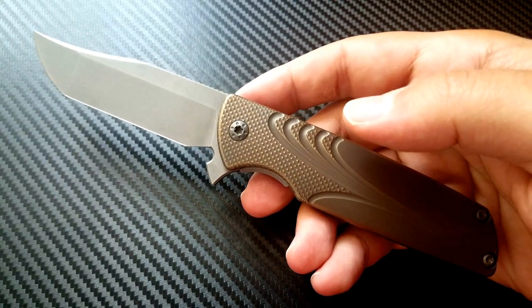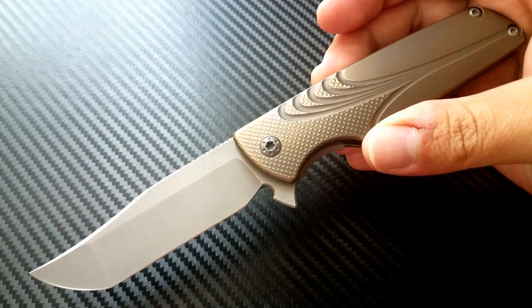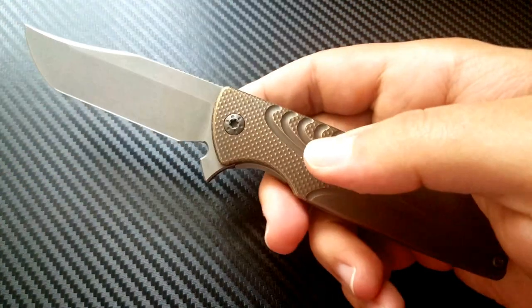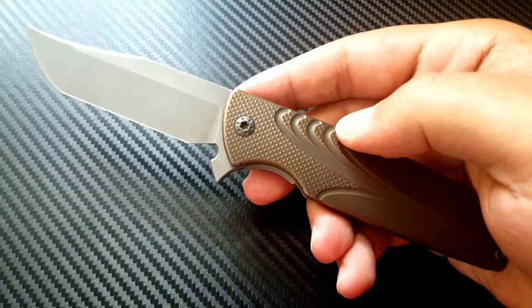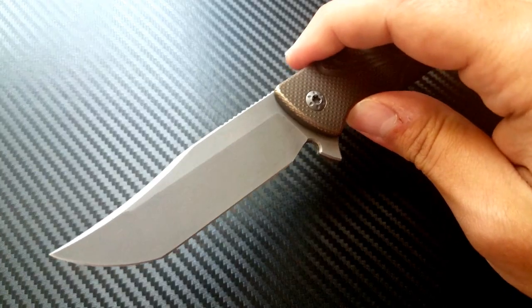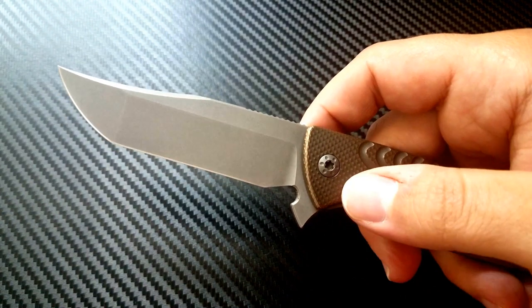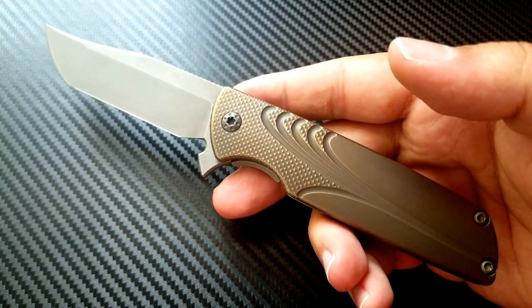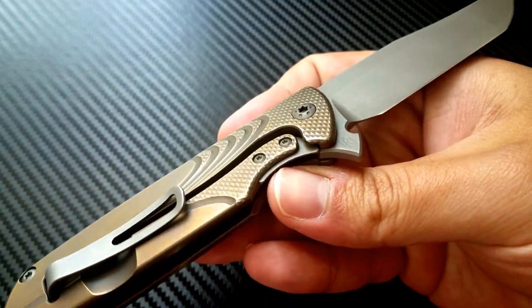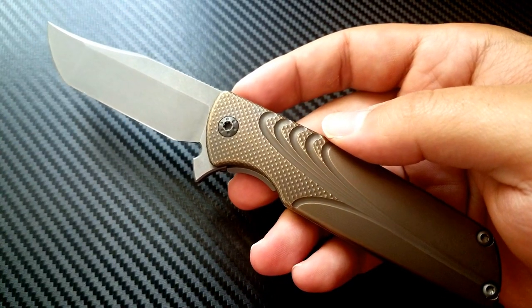I was very fortunate to come across this knife by way of Instagram. I follow Brian Nadeau — he goes by Sharp by Design, that's his company's name. He posted this knife in all gray that was just magically available to purchase. Being the impulsive person that I am, I bought it immediately. He was very nice to interact with, responded very quickly, received my payment, and asked if there was anything else I wanted done to it.